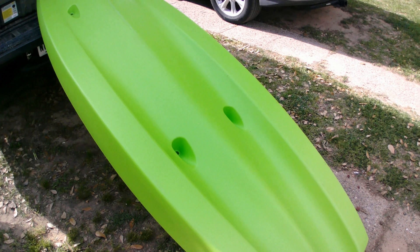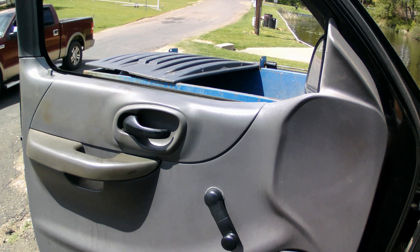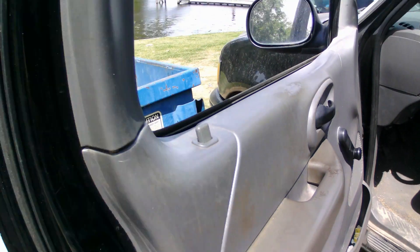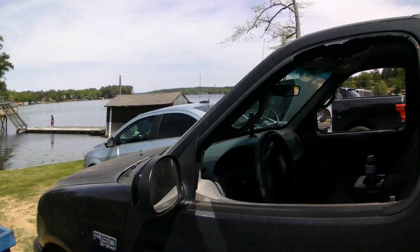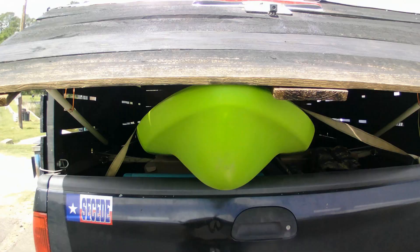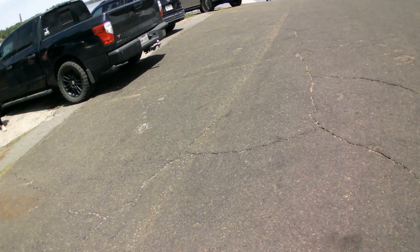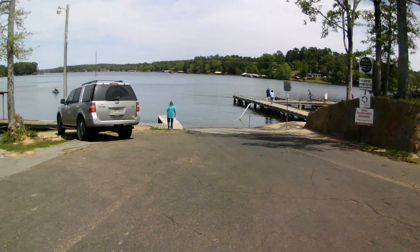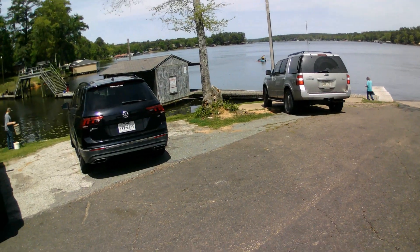Alright, let's go to the lake. Here we are at Gladewater Lake. I'm going to take my new eight-footer out to do some exercise kayaking. I'm going to drag this thing down to the water.